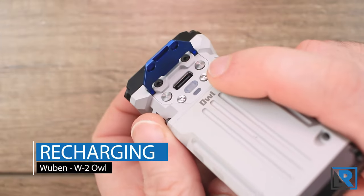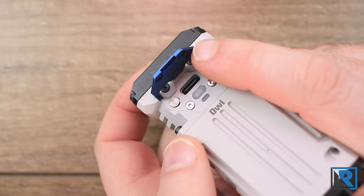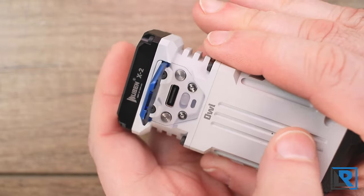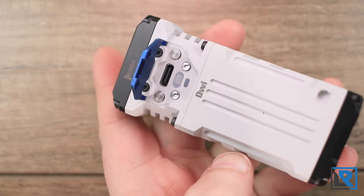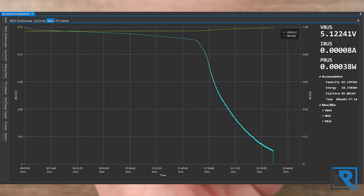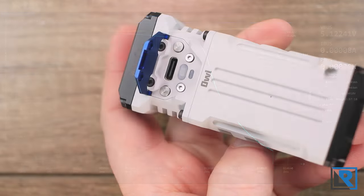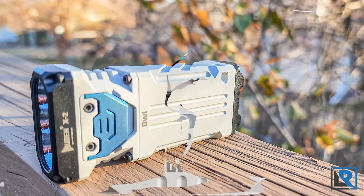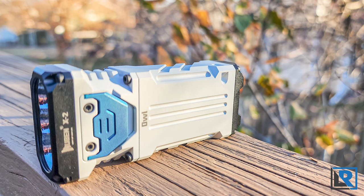There are two 14500 lithium-ion batteries inside with a total capacity of 2,000mAh. These are non-user-replaceable. I let the light run out completely, then charged it using an X-Star 45W USB-C power source with a 100W-rated cable. The light charged in 2 hours 37 minutes. Max average current during charging was 1 amp — a safe half-C charging curve for two batteries. The USB-C port passed PD testing without any issues.